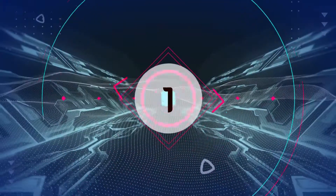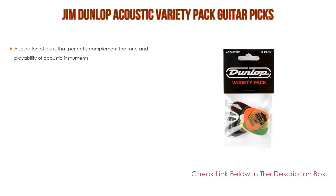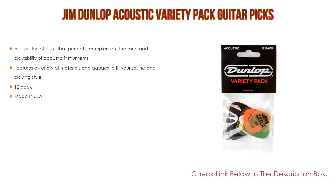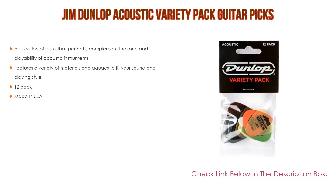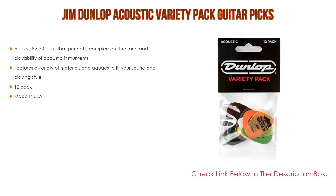Number 1: The Jim Dunlop Acoustic Variety Pack Guitar Picks is the most popular product in our experience. It features a selection of picks that perfectly complement the tone and playability of acoustic instruments, with a variety of materials and gauges to fit your sound and playing style. It comes as a 12-pack and is made in the USA.